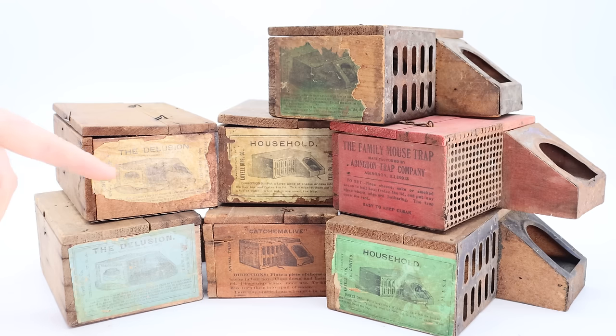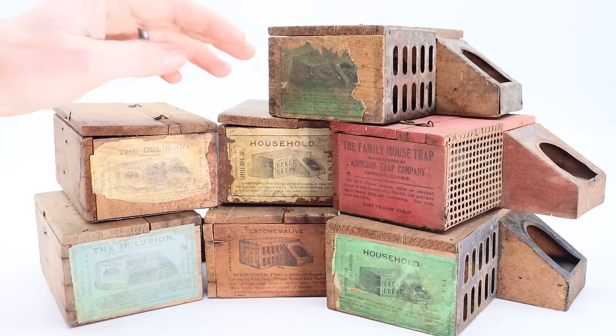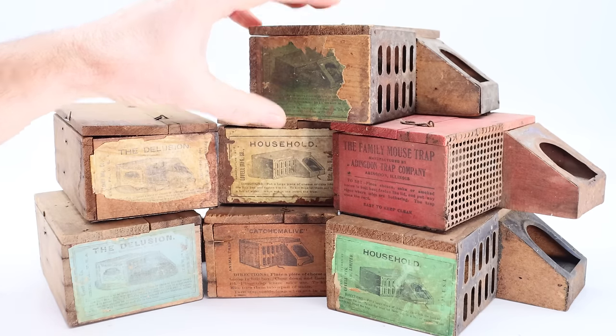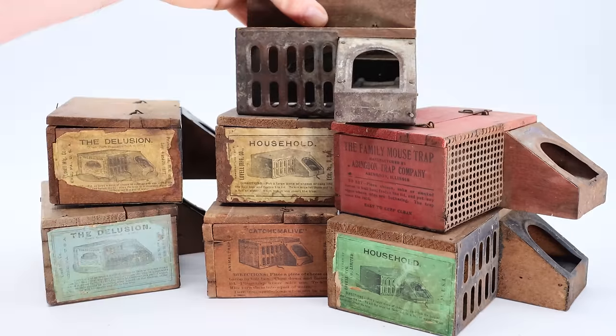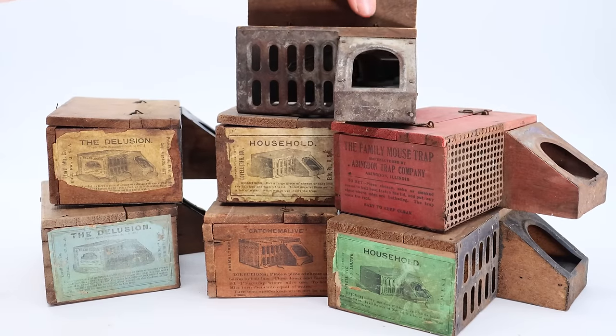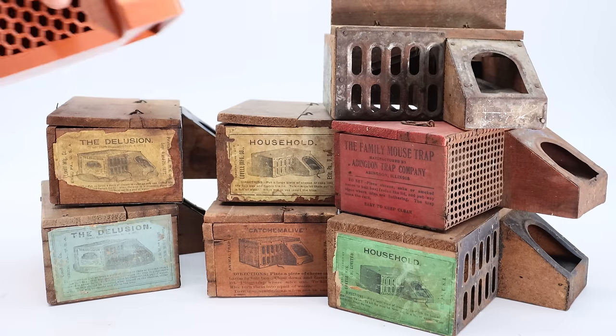It's pretty rare to find one with a paper label because the instructions tell the user to drown the mouse in a bucket of water once you catch them, and a paper label doesn't last very long after you do that. These traps have survived over the decades, and this trap from the 1800s still works perfectly. I can't wait to test them out compared to our modern 3D version.